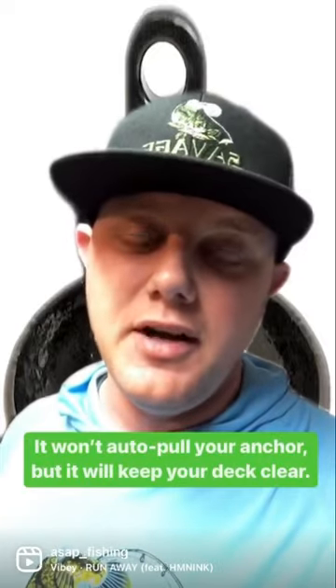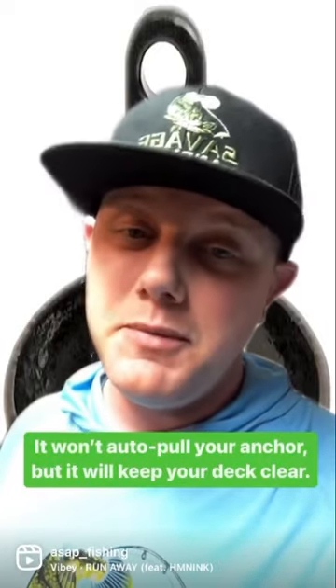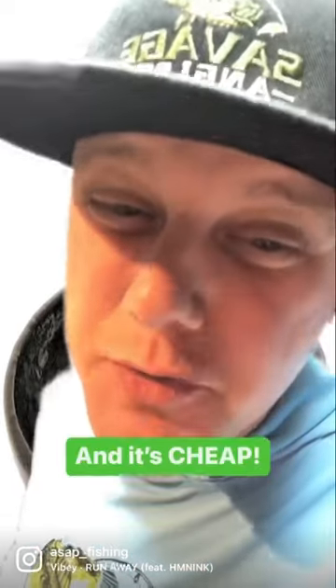It won't auto-pull up your anchor for you like the other two will, but it will help you manage your line and keep your deck clean. And did I mention it's real cheap?